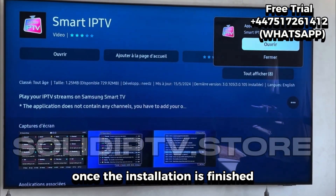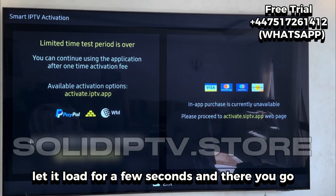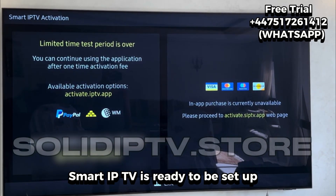Let your TV handle the rest. Once the installation is finished, open the app. Let it load for a few seconds, and there you go — Smart IP TV is ready to be set up.